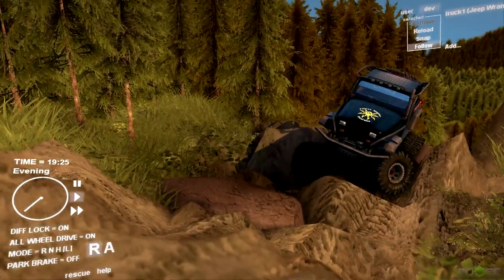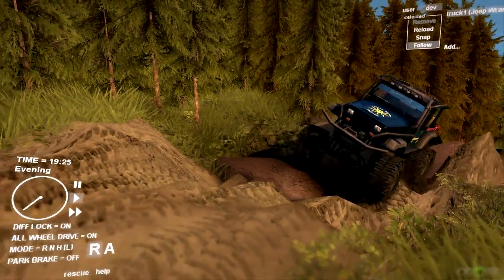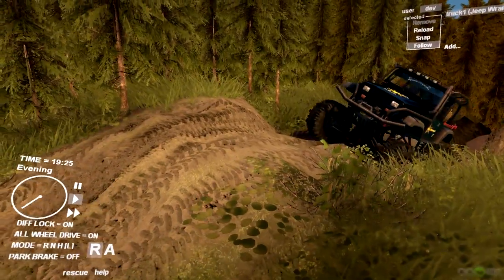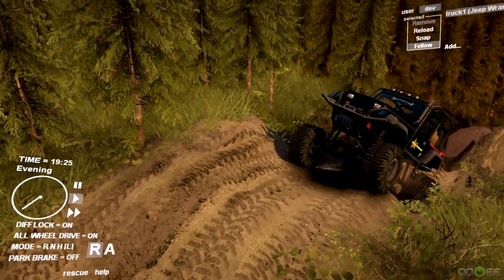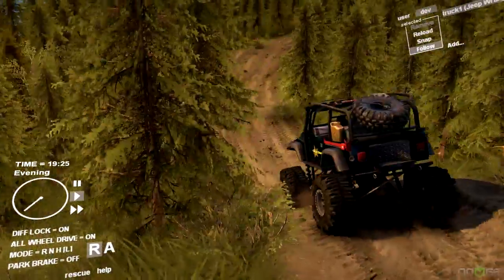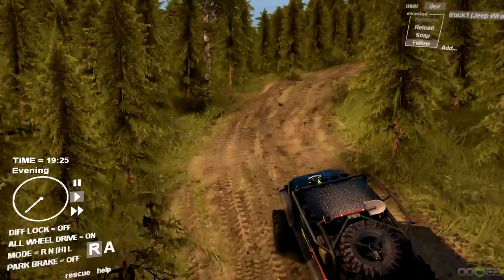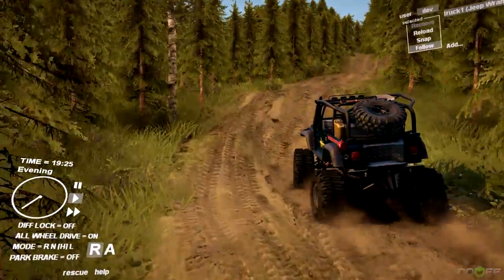Unless you get the front end stuck, in which case you put it in low and pull it out. Either way, it just makes short work of pretty much any crawling obstacle. I would consider that a very difficult crawling obstacle, but this thing just monstered it. No doubt about it, it absolutely monstered it.